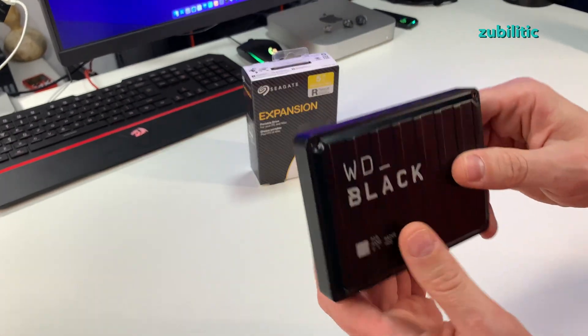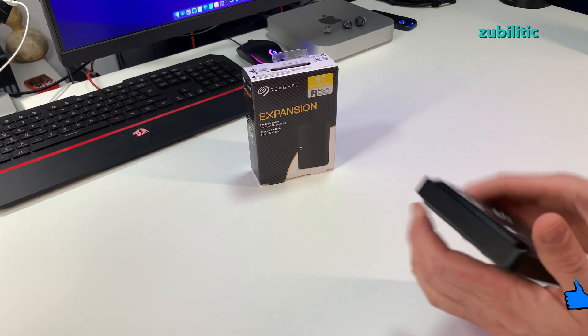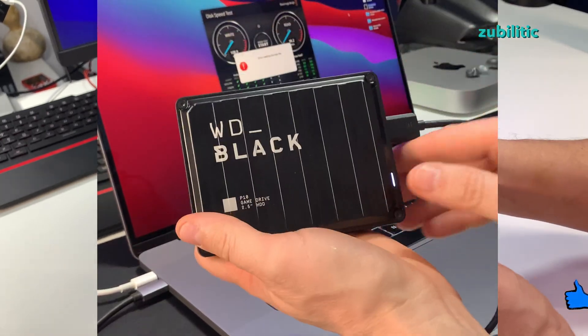I am replacing this WD Black — you must see my video why. I'll tell you: it is too sensitive to movement; you gently move it and it gets disconnected.